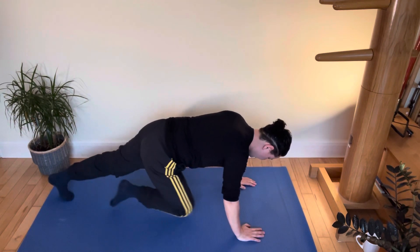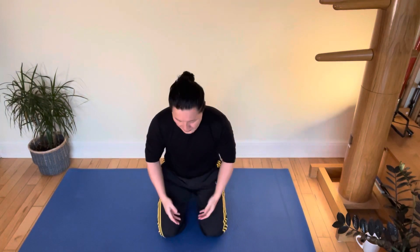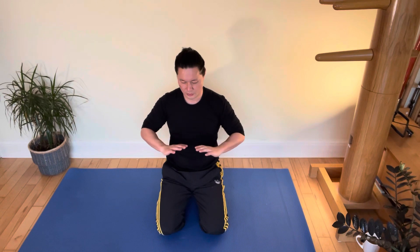Back up again onto your knees. Take a few deep breaths — in through the nose, out through the mouth. Well done.